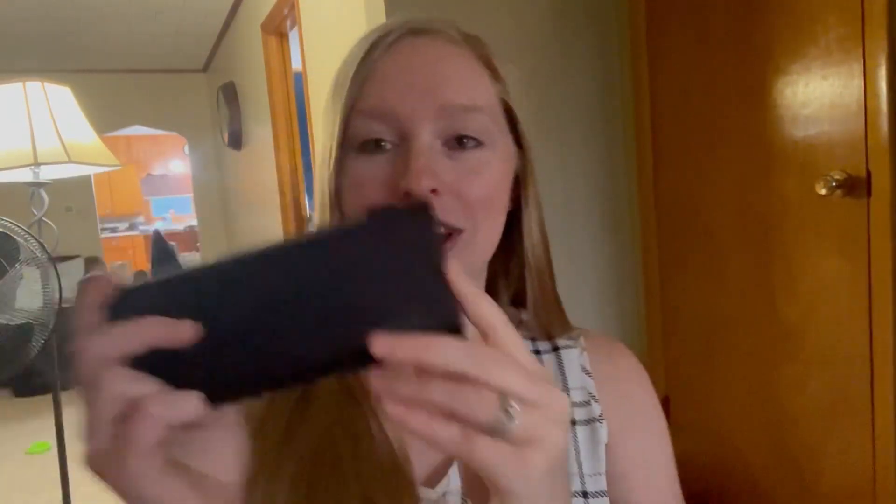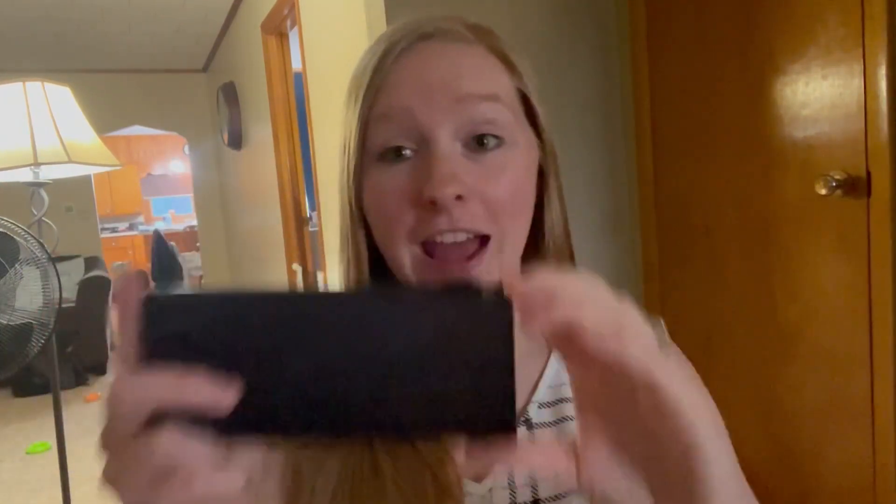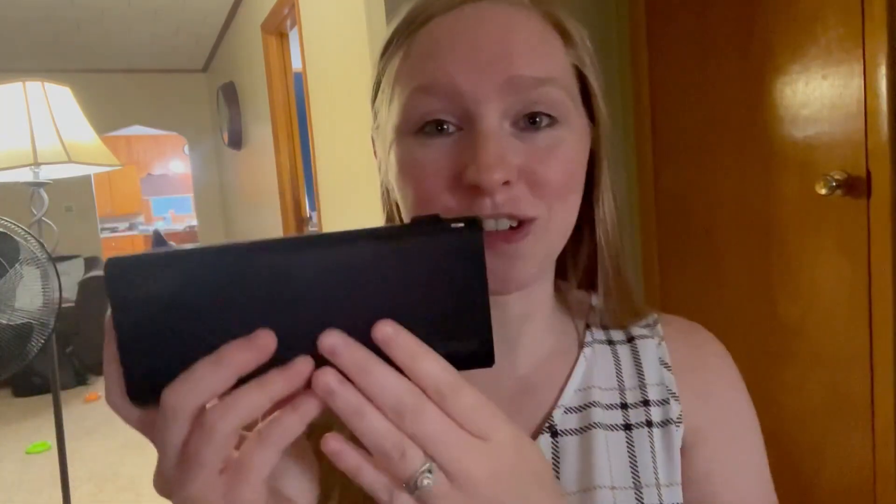Today I'm going to do an honest review of this VEGER 130-watt fast power bank charger. This thing is amazing. I'm really excited to show you around. I'm going to talk about it a little bit, but then also show you what it can do with all of my products so you can actually see how great it works.